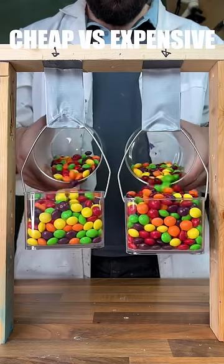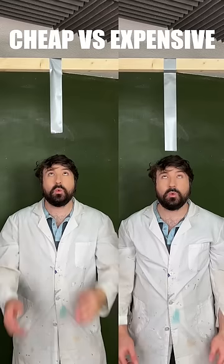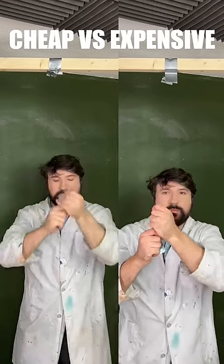Let's test cheap vs expensive duct tape. Starting with a loaded stick test, we can see that expensive does better, holding on for longer. Moving on to our strength test, again expensive does better, being able to take more weight.